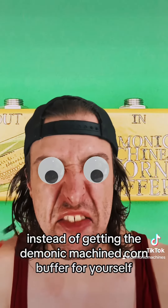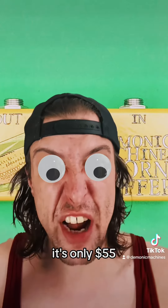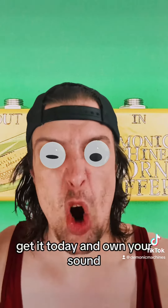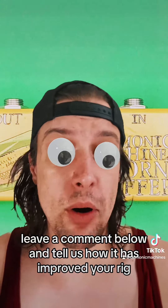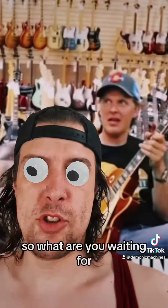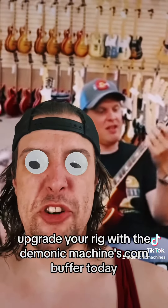Are you still watching this instead of getting the Demonic Machines Korn Buffer for yourself? It's only $55. Get it today and own your sound. Leave a comment below and tell us how it has improved your rig. So what are you waiting for? Upgrade your rig with the Demonic Machines Korn Buffer today.